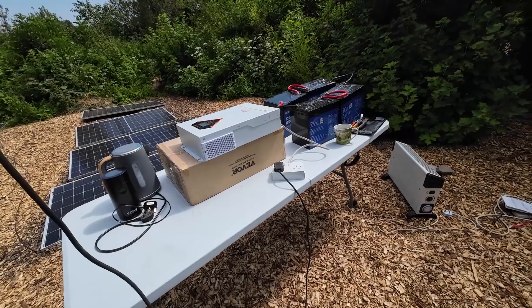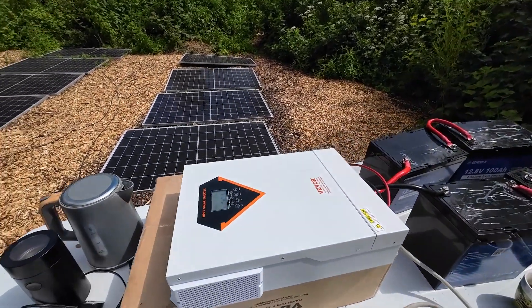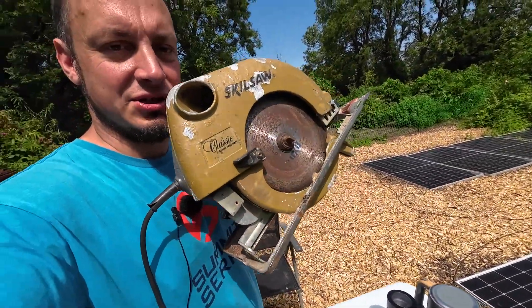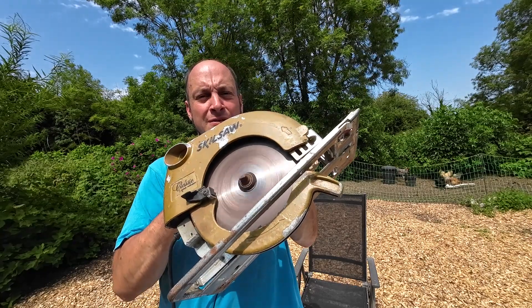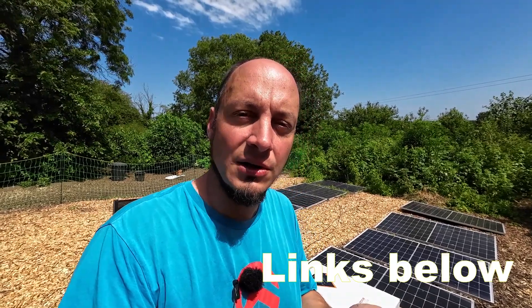Just to prove it, we have no extension lead plugged in here — it's all running off the solar inverter, the batteries, and the solar panels. This machine here is an original skill saw, rated at 1,400 watts. Like all electric motors, it uses a good bit more at the very start just to get it going. If you were to run a smaller system, you could get a 3.5-kilowatt inverter from Vivor and two batteries with no solar panel — just charge those batteries at home and run the inverter off the batteries, whether it's a camper van or a work van. You could use tools or even boil a kettle.